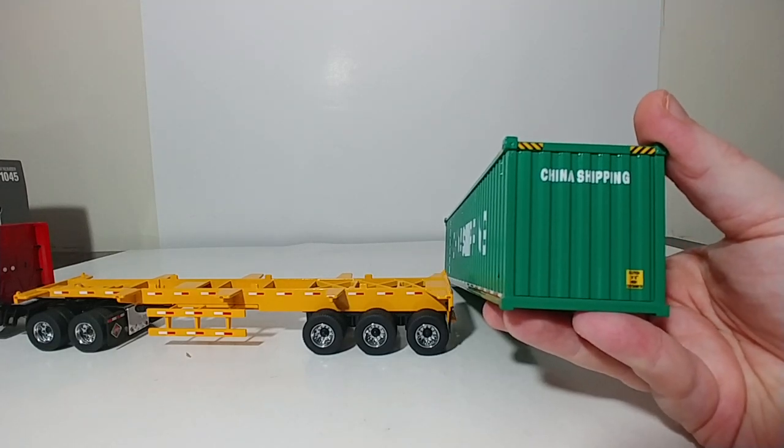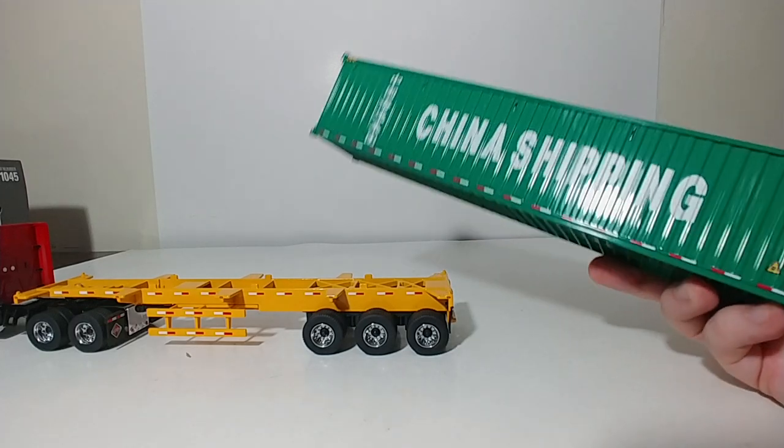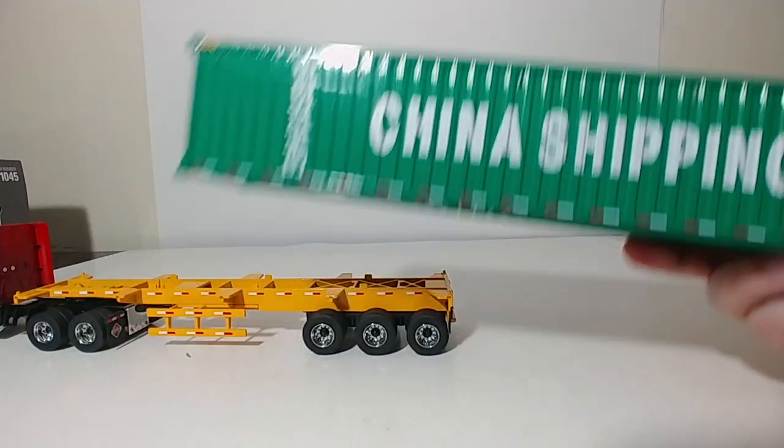Here's the front of the container. There is a small graphic on the bottom right which reads 'Caution 96 High Container,' and China Shipping on the front. So there is the shipping container.